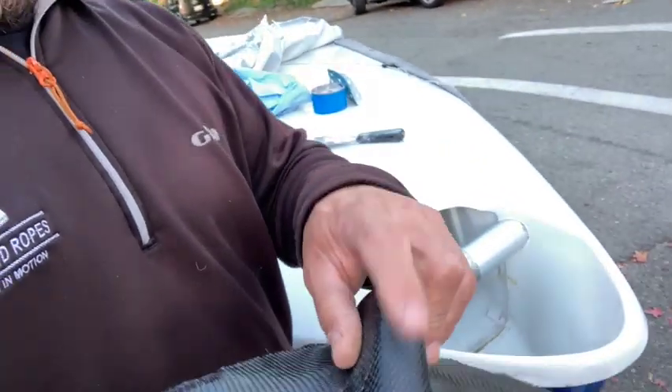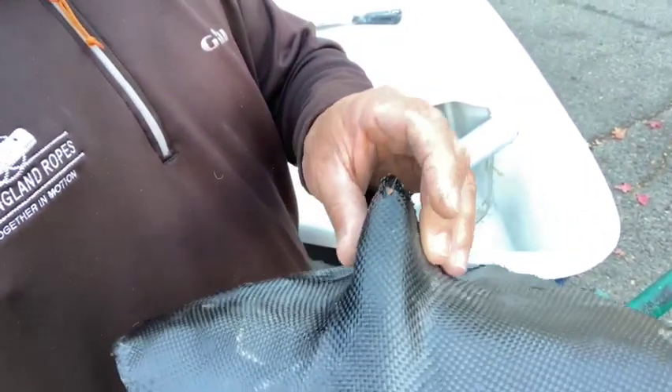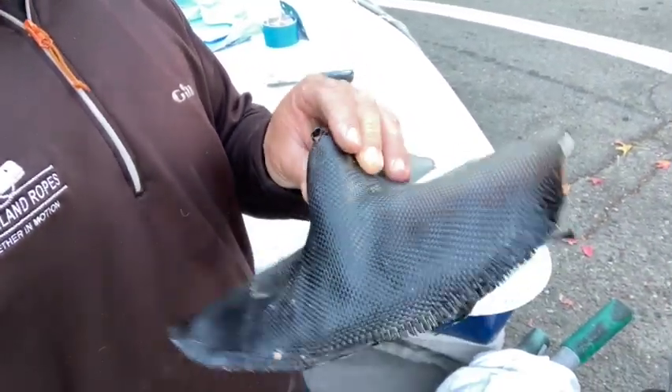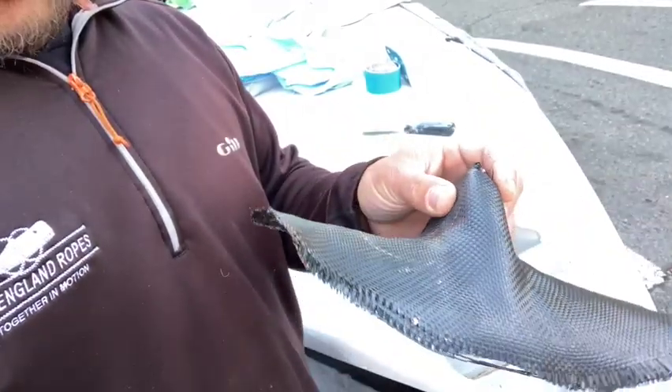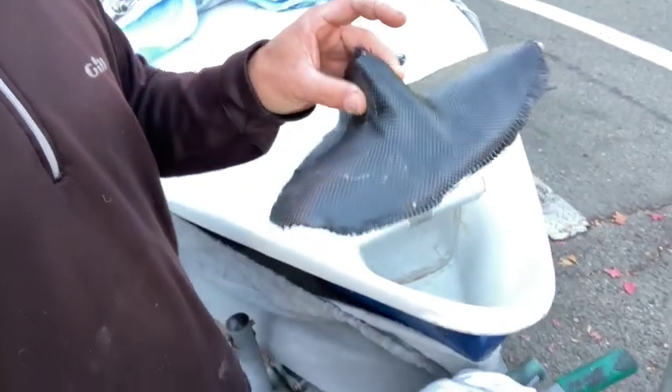We've got five layers of carbon up here in the front and three layers on the rest. There's nothing structural about it — it's just a fairing. As my neighbor just walked by and said, it also makes the boat more aerodynamic!